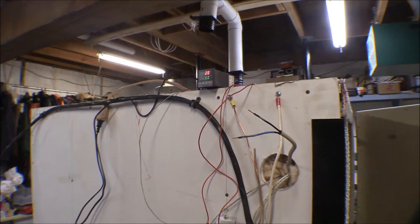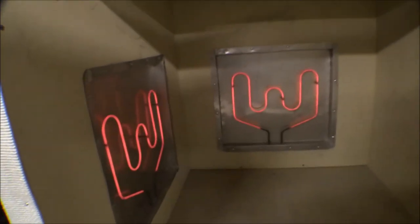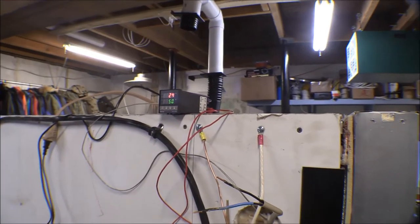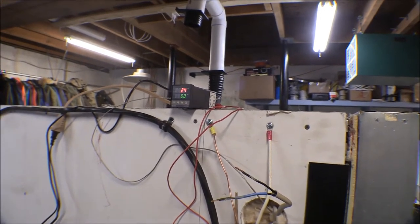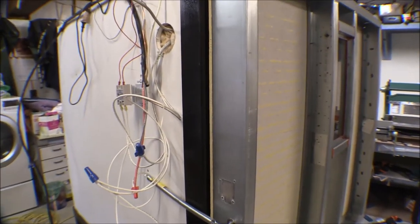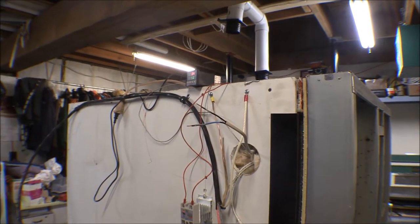I've got the PID set for 50 degrees, which is what I had it at when we were testing it. It says 20 now. There are the burners - they're warming up, I can smell them getting hot. I went ahead and closed the door. Temperature's coming up; it was staying a steady 20, it's up to 24 now. The heaters are working. It's been about three or four minutes and it's up to 34 degrees.